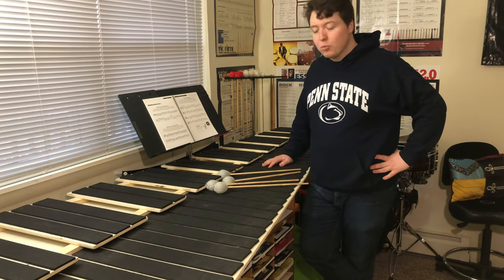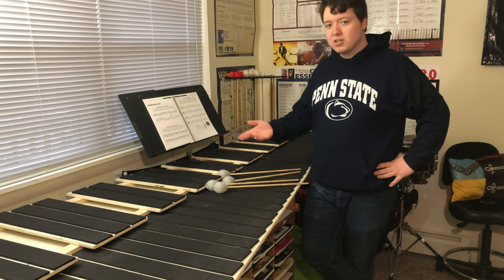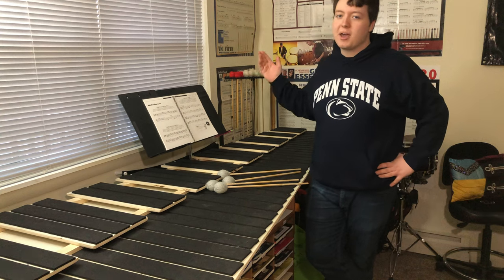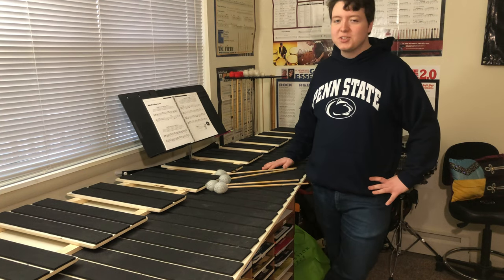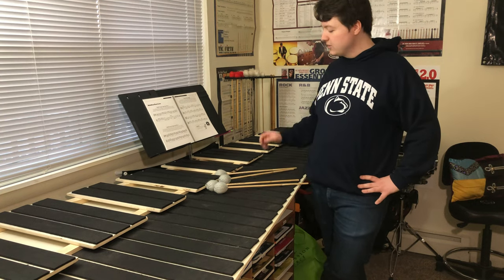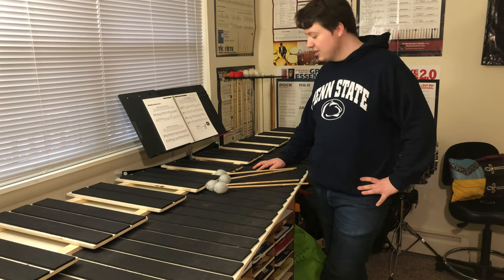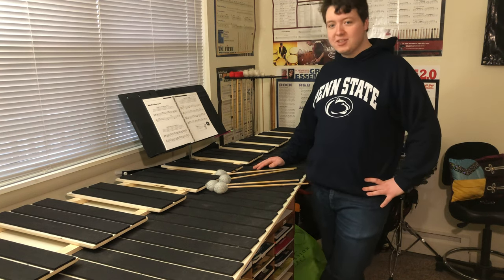For the past few months I had worked on this project, and this project of mine is none other than the five octave practice marimba pad. Over the course of winter break of last year I had the chance of building this practice pad with the help of family and friends, and without further ado let's dive into the details.